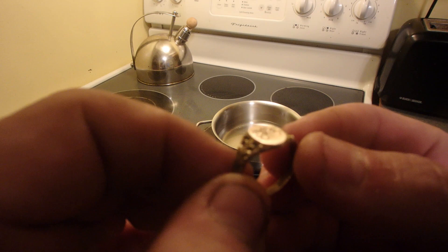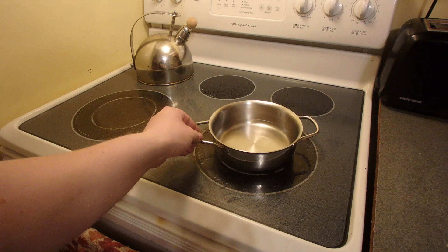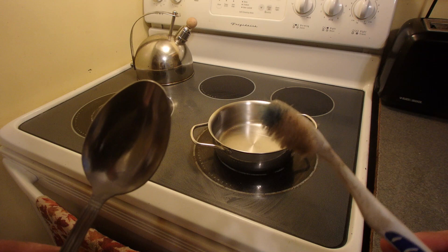So I have this beautiful late 1800s, early 1900s gold ring I found metal detecting. Beautiful ring and I want to see if we can make it shine again. To do that you need a pot of water with enough water in it just to cover the ring, a little bit of baking soda, a spoon and a scrub brush. This is my metal detecting brush, it's seen better days.